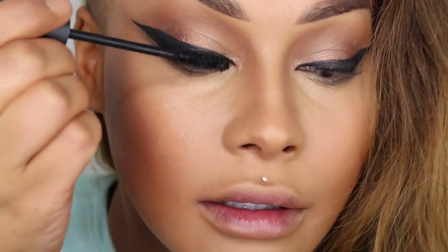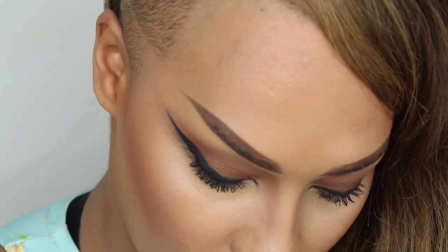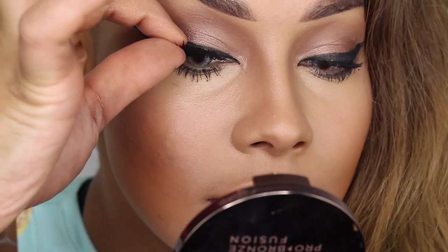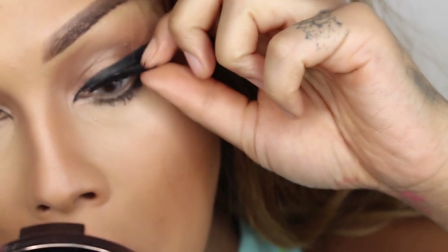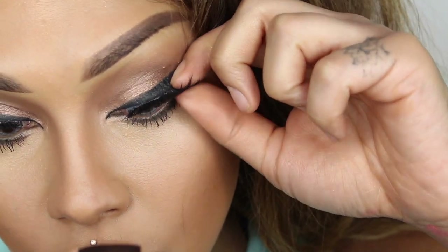Now that we look like kitty cats, I can put on some mascara. I've been really liking the Fully Charged Mascara from Pure Cosmetics — I've been using it for the past few days. I'm just going to wiggle it back and forth. For my lashes, I'm going to use the Scarlet Lashes from Huda Beauty. I chose them because they kind of wing out and lay flat towards the center, then spring up at the end so you can really see the winged liner. I'm just dropping them down as close as I can to my lash line and wiggling them in place.